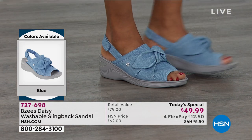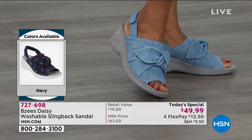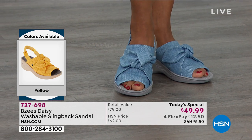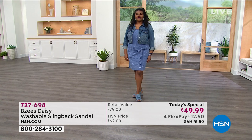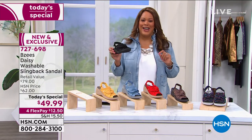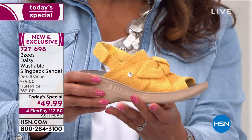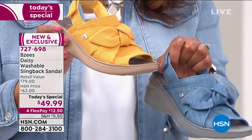They're true to size. I normally go to a size 12 medium; I've occasionally done an 11 wide for wiggle room. Do your true sizing here — $12.50 to get home. I ordered the black, but I'm also going to get the sunshine yellow because I don't have a yellow shoe in my arsenal. Yellow is the most popular, black is very popular, and then my denim blue. And I'm asking the question of the day — one of you will win a $25 gift card.